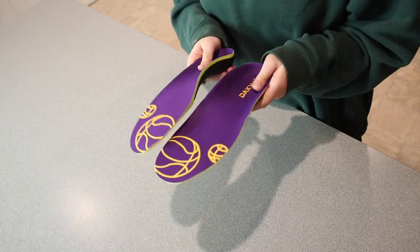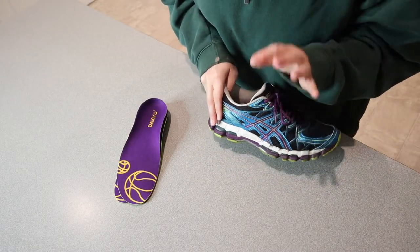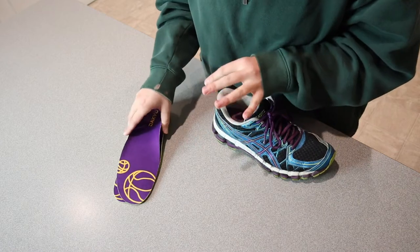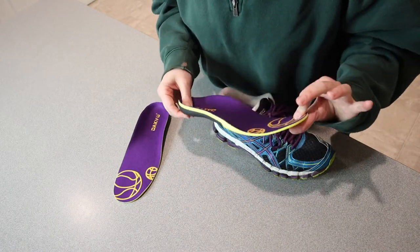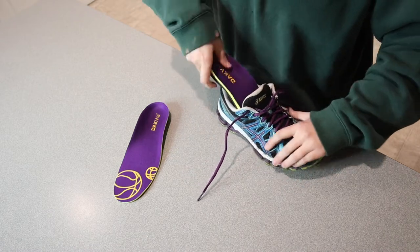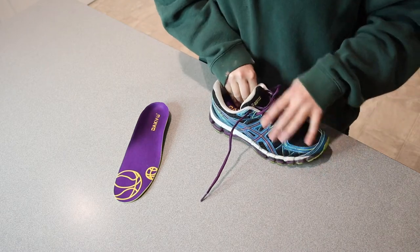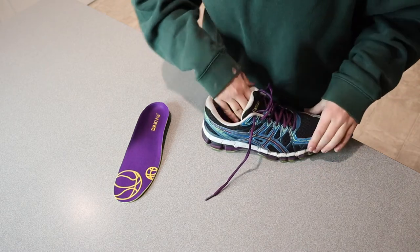I'm going to grab my tennis shoes and just get these fit in there. I have my tennis shoes here — honestly, these are a couple of years old and they get used a lot, so I'm really excited to have some really nice arch support in here. I'm actually just going to see if these fit without any trimming. Okay, I think these fit perfectly.